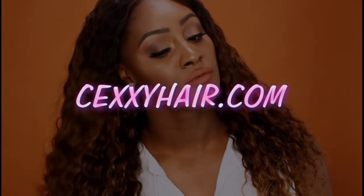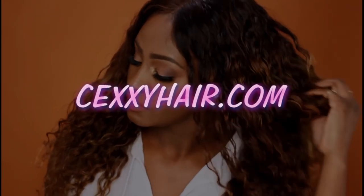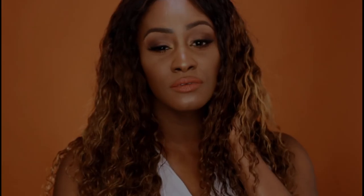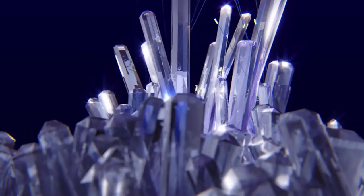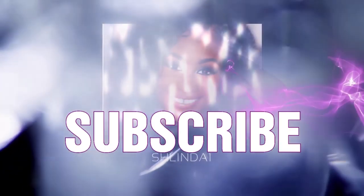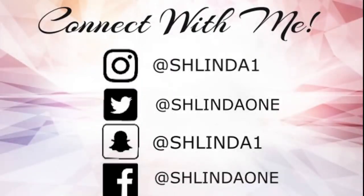This video is brought to you by B.A.C.T. What's up, my beautiful dreamers, and welcome back to another video with your girl, Shalinda One.